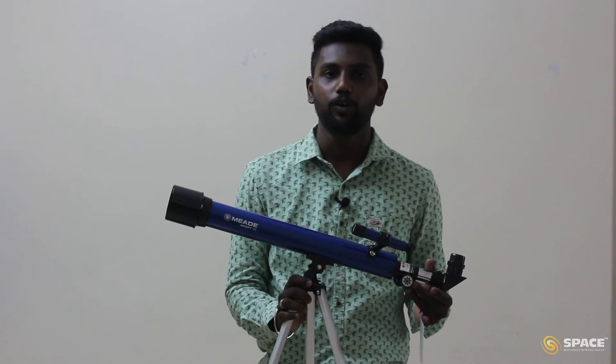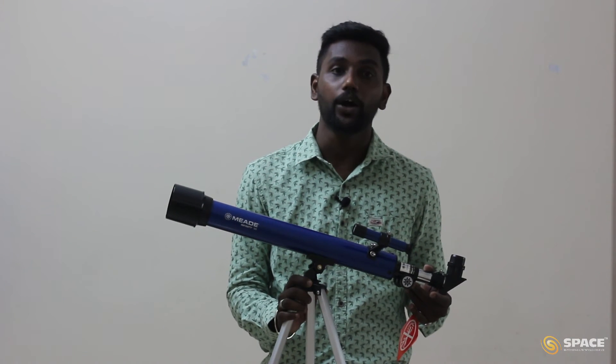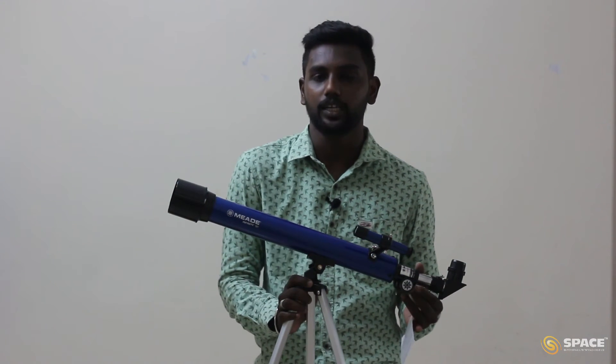Once focusing is done, you can enjoy the beauty of celestial objects. That is it from my side in this telescope video. I hope you learned how to unbox the 50mm refractor telescope, how to align it, and how to point it towards any particular object. Wish you all clear skies and happy hunting!